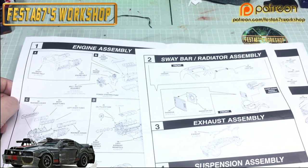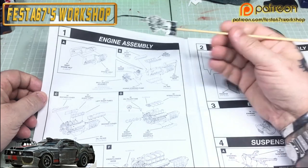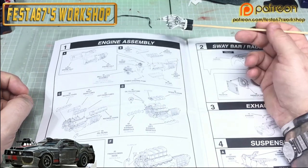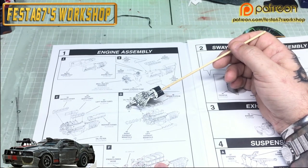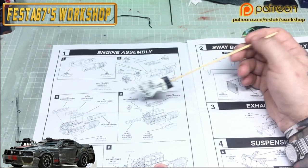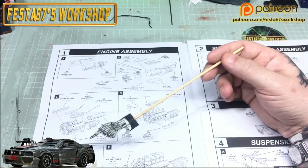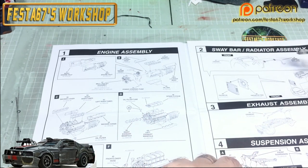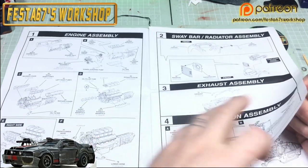Really simple instructions on this. Engine goes together, engine detail, belts, pulleys, etc. — the inevitable floating alternator. Nod to Sergeant Bones there, that's something that grates him. Headers, all your different intakes, starter motors, hoses, and then obviously your sway bars, radiator, and undercar components.